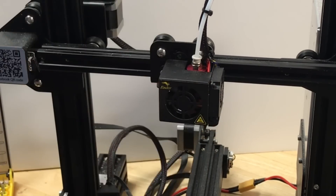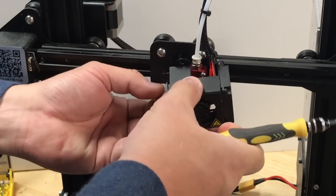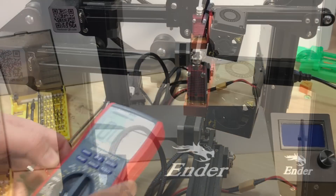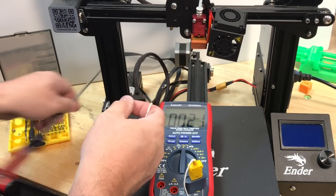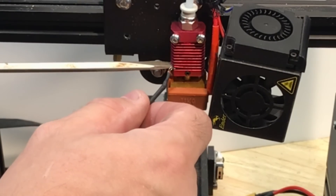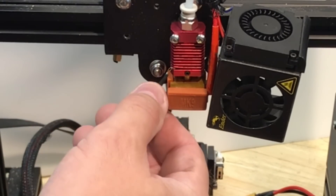So I wanted to test how much heat creep you actually get from those screws. The first thing I needed to do was remove the two screws that hold the fan shroud in place. Once those were out I could move the fan shroud to the side and have access to the heat sink and hot end. Then I brought in a meter with a thermocouple and positioned it right near the screws on the heat sink. I bent up the fan a little bit, put the thermocouple in there, and it squished down giving me good thermal conductivity to the sensor.